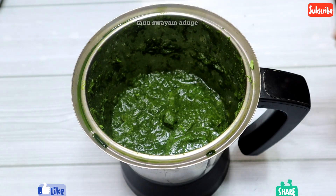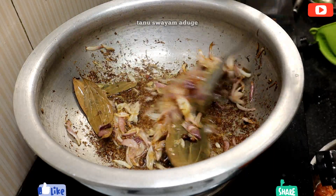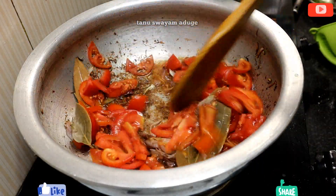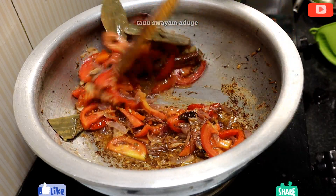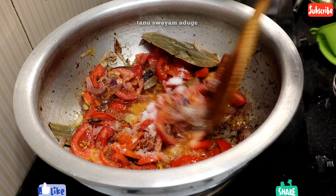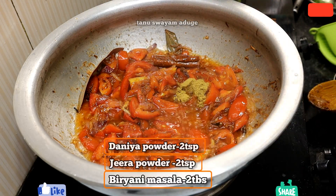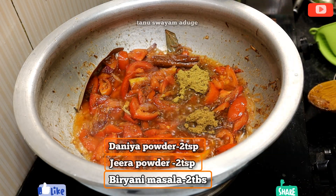This is ready for a little bit in the pan. Now let's fry it on medium high flame. The tomato will be mashed and fried on medium high flame.